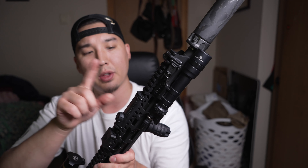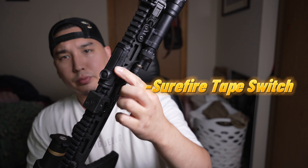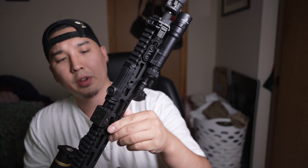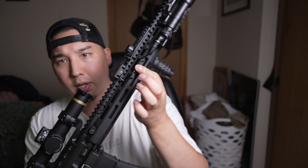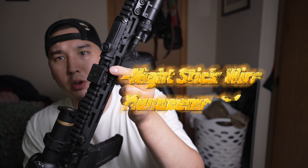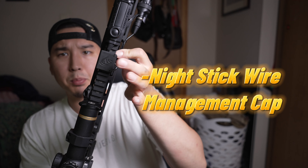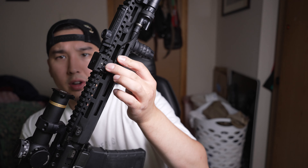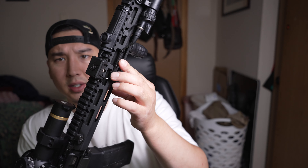The tail switch goes right into the Surefire tape switch — it's a momentary on and off, and then you have a button for a permanent on and off. For wire management I've got little black zip ties, and this nightstick polymer cap — what you do is you just shove the wires in there, it gets rid of a lot of the slack, hides it, and covers the wire going across the Picatinny rail.